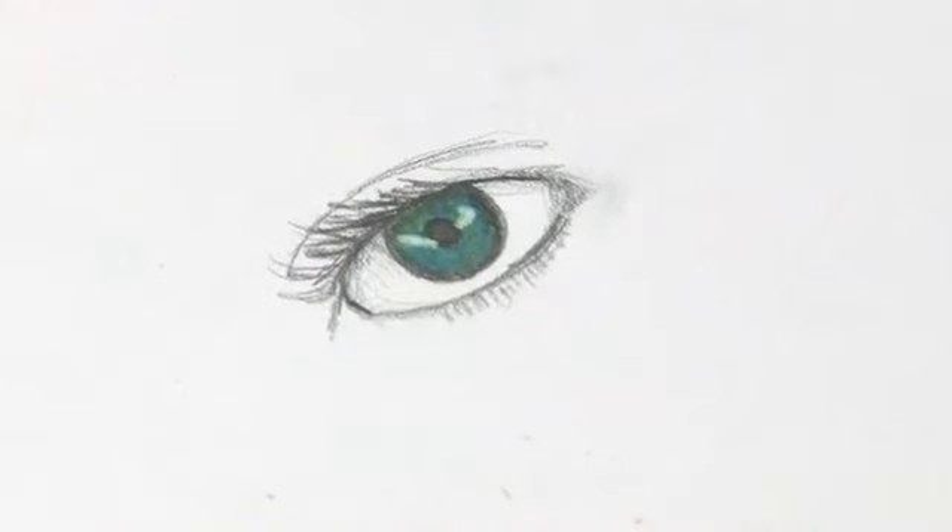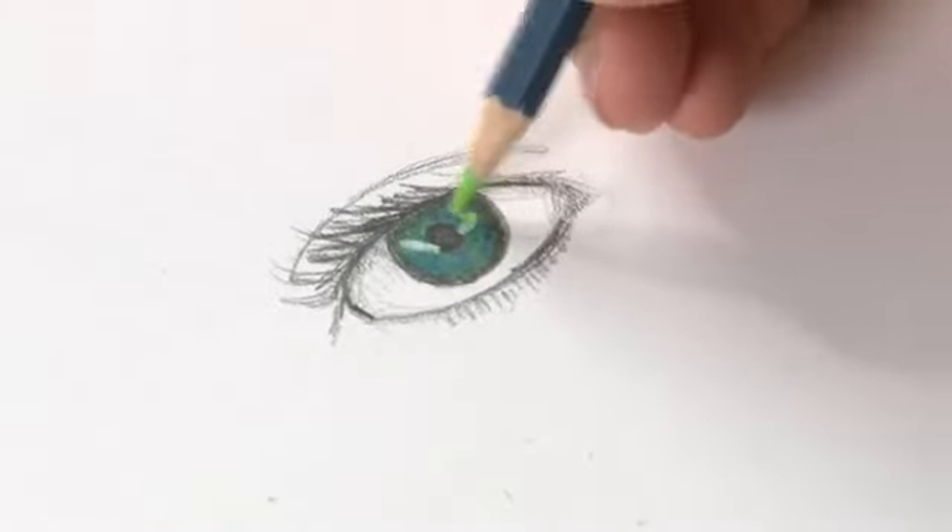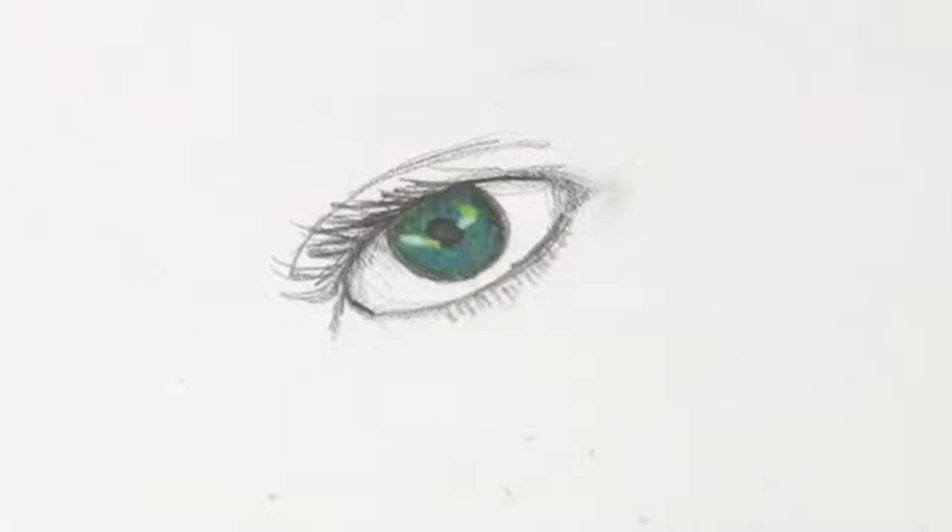It pops off the page — suddenly it looks much nicer. And if you want to work back over that, that's no problem at all. You can just get in there, dull things down, slightly add a bit of colour. Great fun.